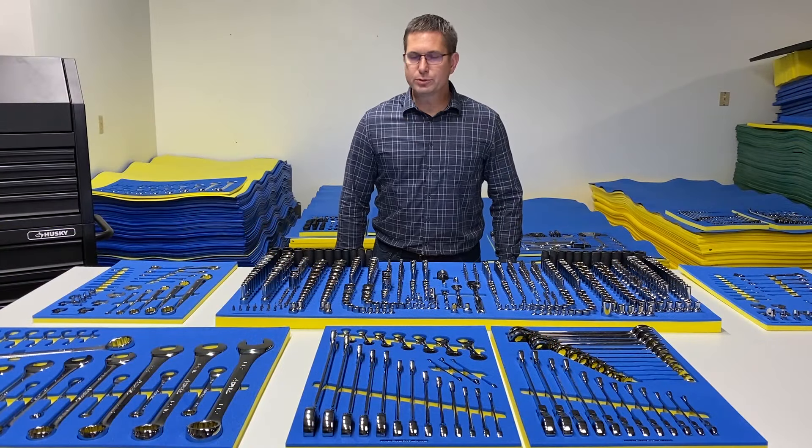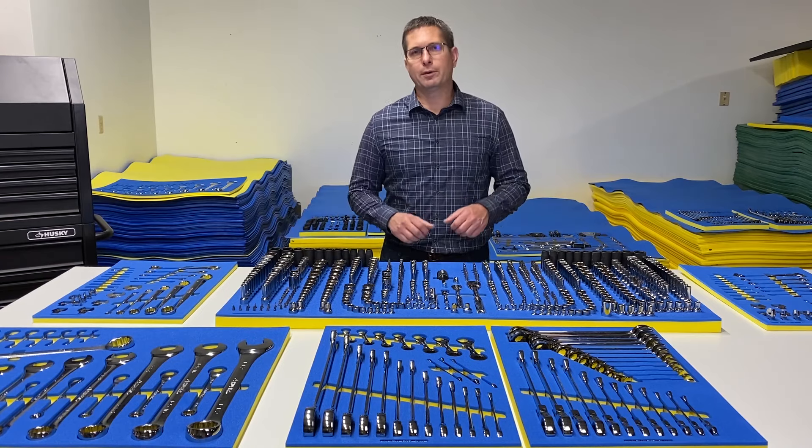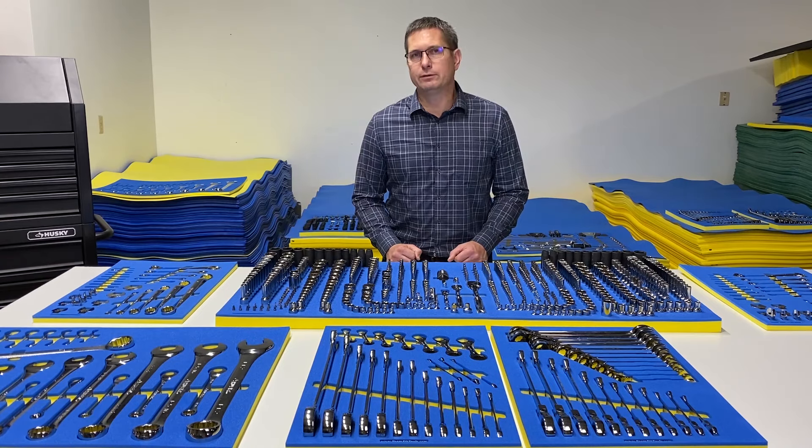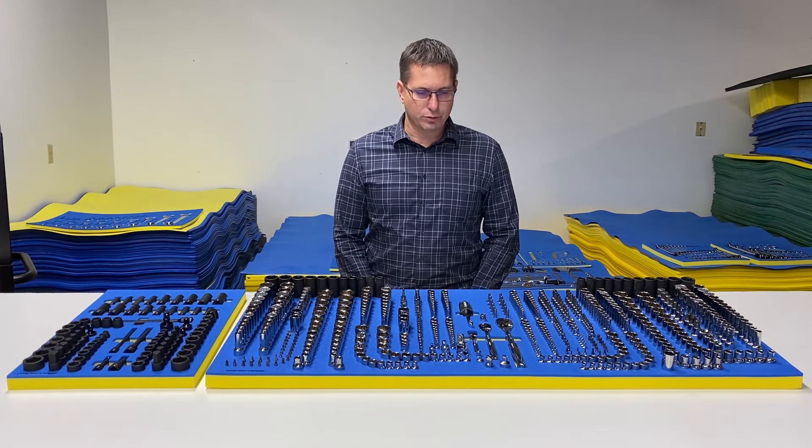All the tools are in the foam. Now I'm going to go through drawer by drawer, show you what's in each drawer and then where we recommend putting that in the 72-inch box. So we're using 12 of the 18 drawers in the 72-inch toolbox.